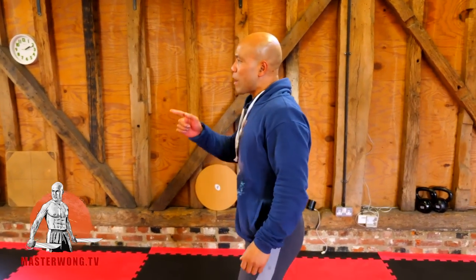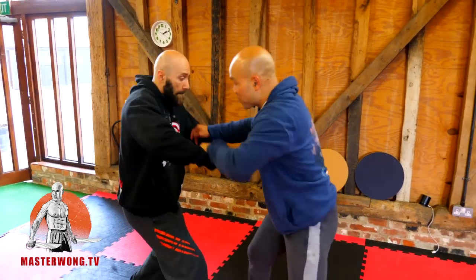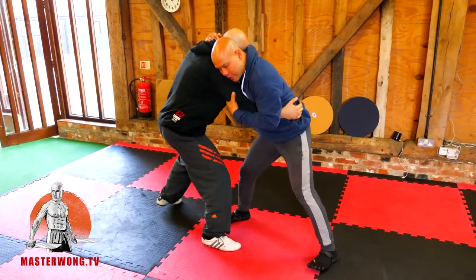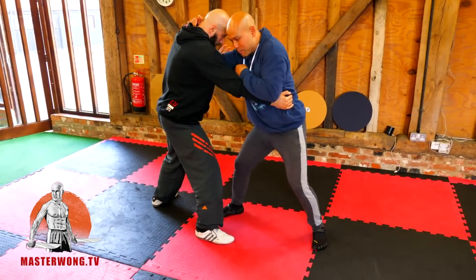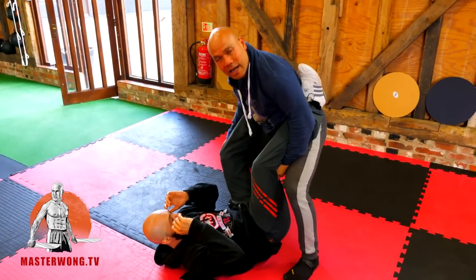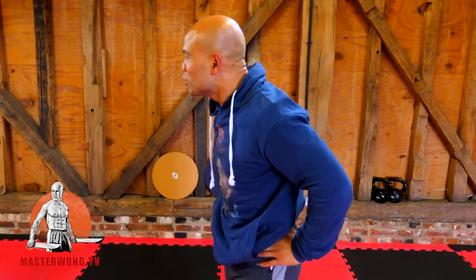Both techniques need you to be in a grappling range or clinch range. Now to do the two-leg from clinch range here, you have to try to shoot from here — which one do you prefer? It's difficult to say which one you're thinking.